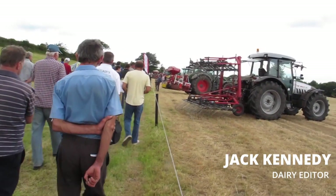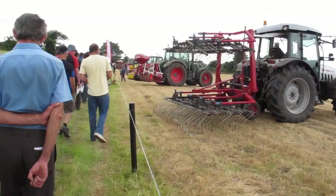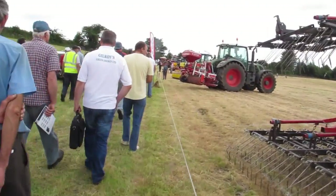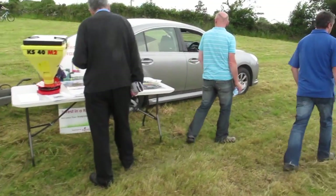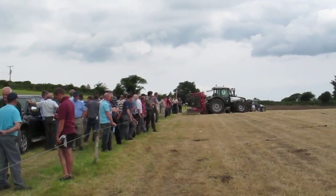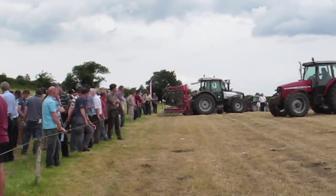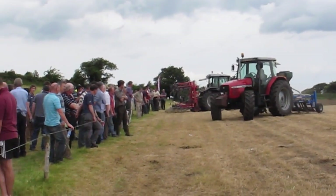A reseeding demonstration coordinated by Kelleher's Feeds Tralee and Teagasc Kerry showed six different machines for reseeding belonging to local farmers and contractors. The demonstration of the various machines was on the farm of Michael Foley just outside Castlemaine, County Kerry. As well as the reseeding machines, there were a number of machines belonging to local farmers and contractors that can be used when preparing a field for reseeding.